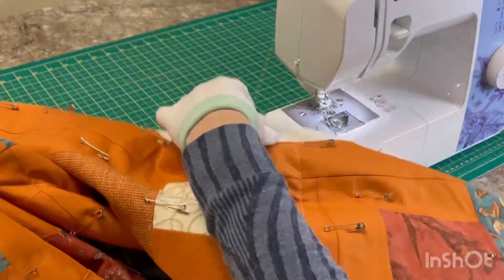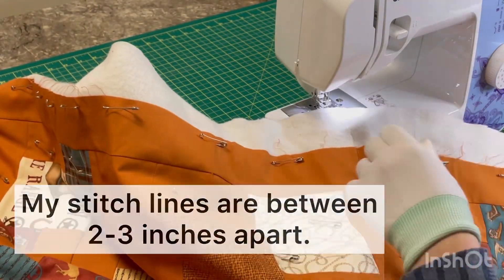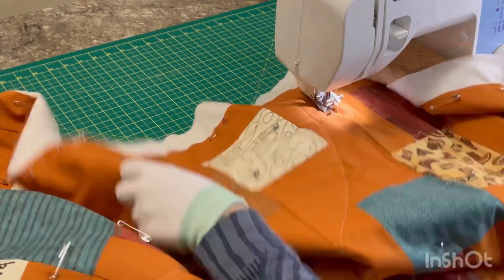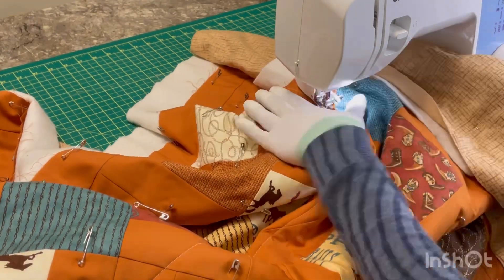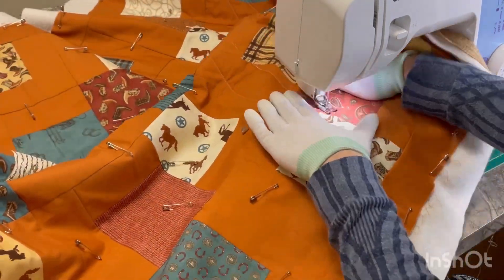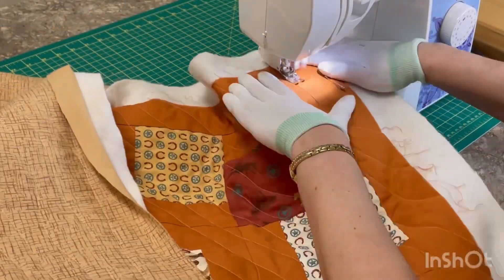I'm going to pull the quilt back and then start on my next row. If you're doing straight lines, you could just roll it up to push it through your throat, but because I'm going at an angle it doesn't really work for me, so I'm just going to bunch it up and scrunch it through there. Anytime you're adjusting your quilt, make sure your needle is in the down position so that your stitch line stays even and doesn't jump all over the place.